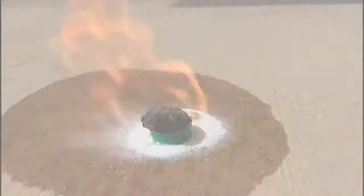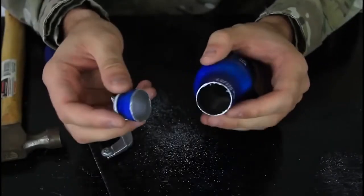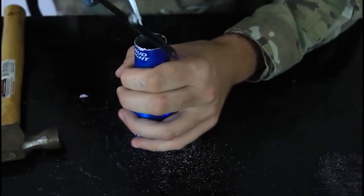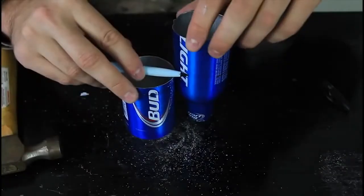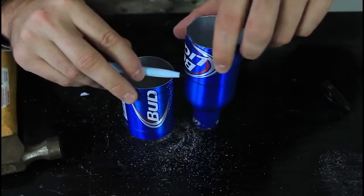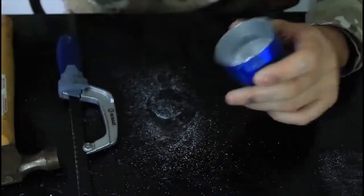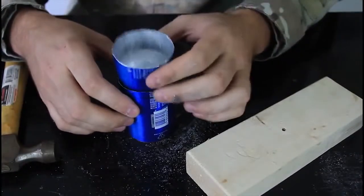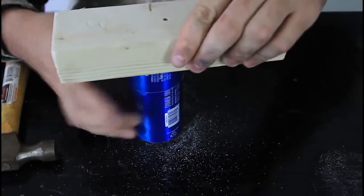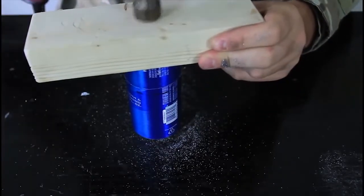I cut a bottle in half, then cut on this side — it's going to look like that. Then I cut it this way to get the holes for alcohol. I grab a sharpie and match it up with the can. Finally we cut this part off, so now we have two parts. We put it inside the can, grab a piece of plywood, put it on top firmly so it's level, and hammer it down.